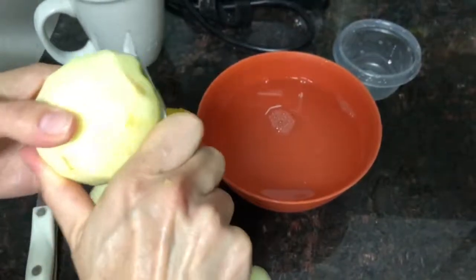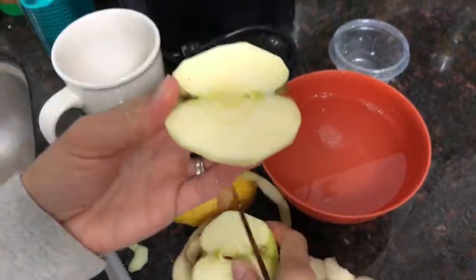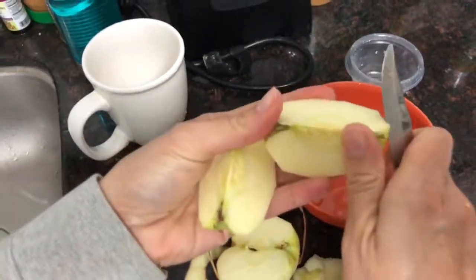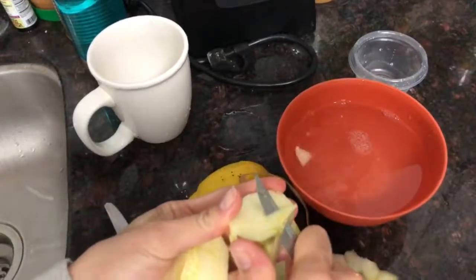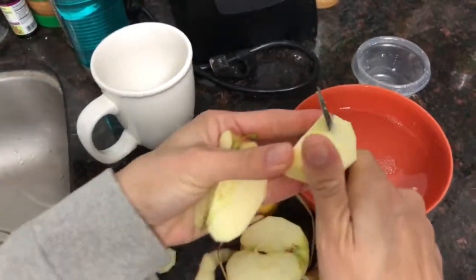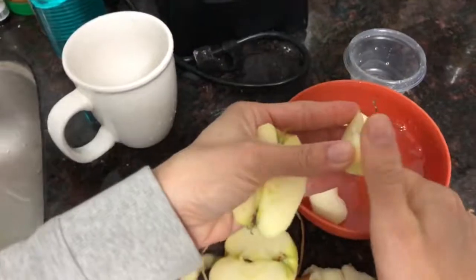So you peel your apple, and if you're going to put it in your kids' lunch, by the time lunch comes it's all brown. And some kids are picky — they don't want to eat it. So you just go ahead and slice your apple into the lemon water.